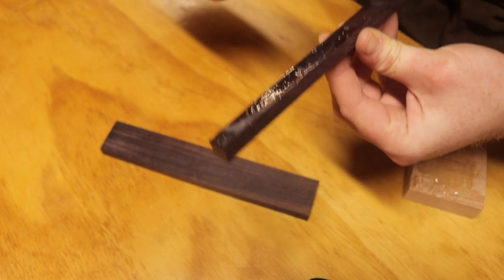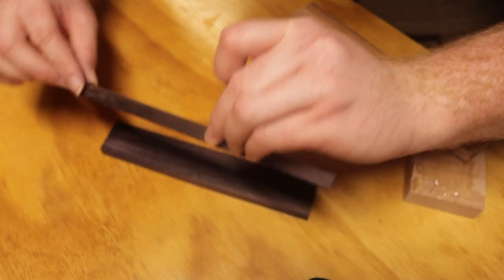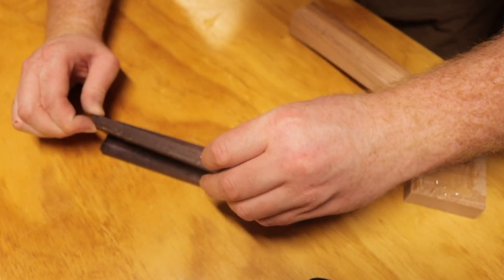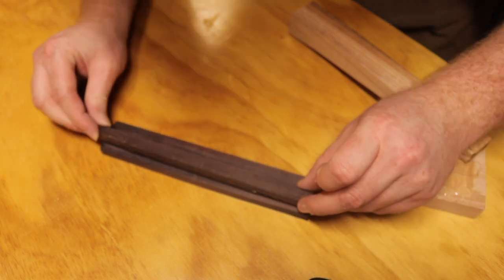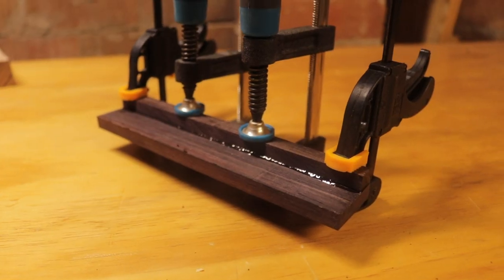I am laminating the bridge to enable the grain of the rosewood to align vertically, allowing the strongest join to withstand the pull of the strings. If this step was missed, the bridge would fail under the pressure of the strings.